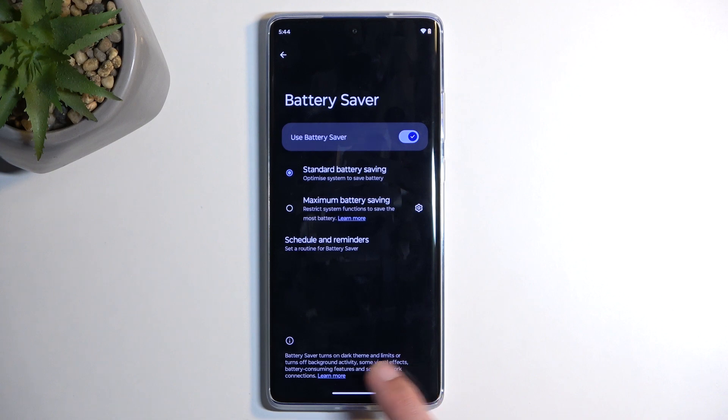Battery saver turns on dark theme and limits or turns off background activity, some visual effects, battery consumption features, and some network connections. So this is what will be changed.